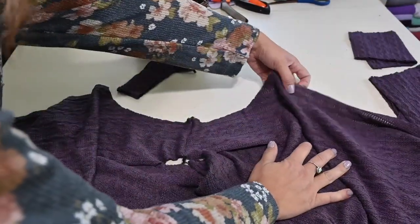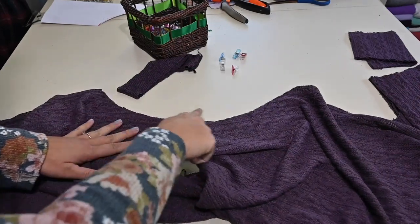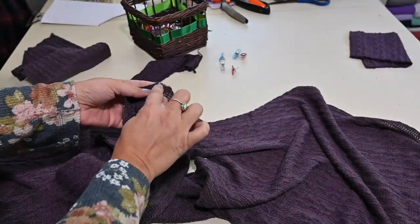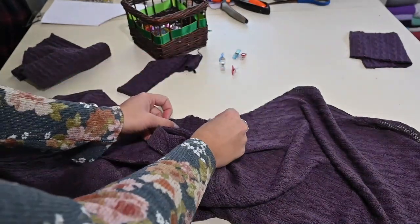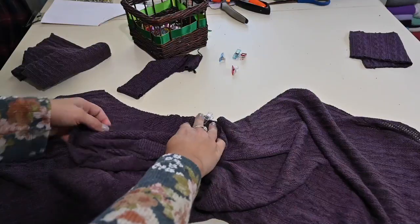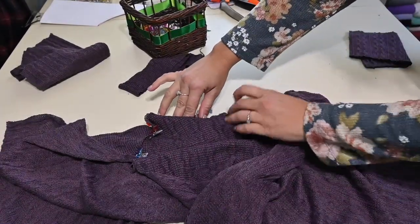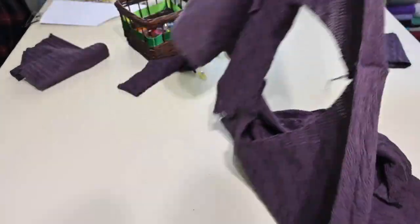I usually use a zigzag stitch or a straight stitch with a stretch thread like Eloflex when sewing on my machine. Next is attaching the sleeves. We open up the arm opening where the shoulder seam is. I grab one of my sleeves — where I made that little center mark, that's where it comes in handy. If you didn't make a mark you can fold and mark it. That center mark is what goes right at the shoulder seam of your top, matching right sides together. We sew all the way down one side, then over to the other side, and repeat with the second sleeve.